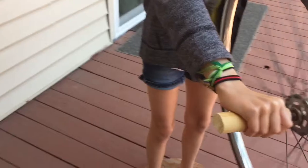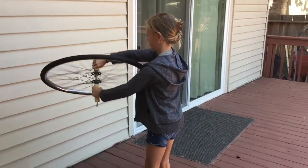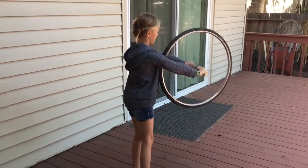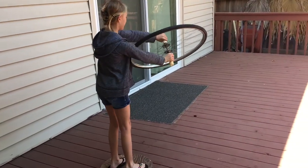Don't hold it near your chest or belly. Now, when you turn it sideways, the angular momentum pulls you around, right? Yes. Isn't that cool? Now you turn it the other way. It's changed directions.